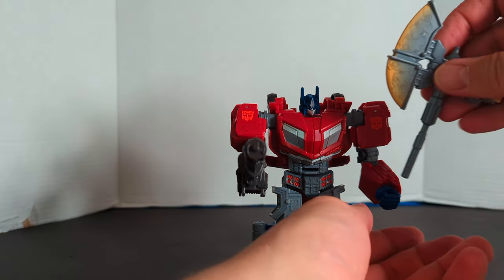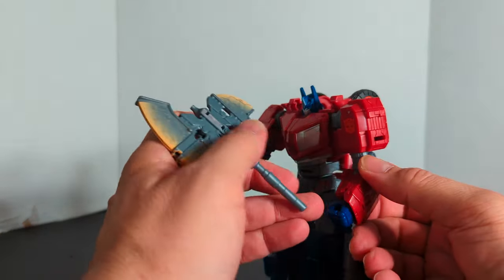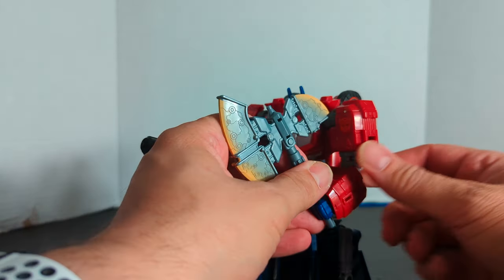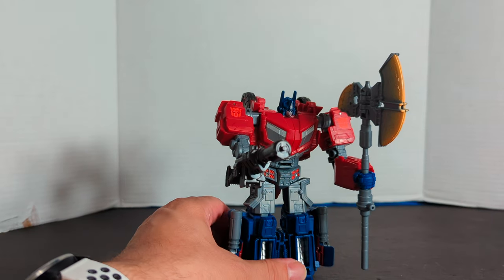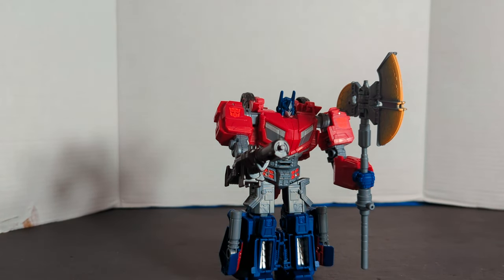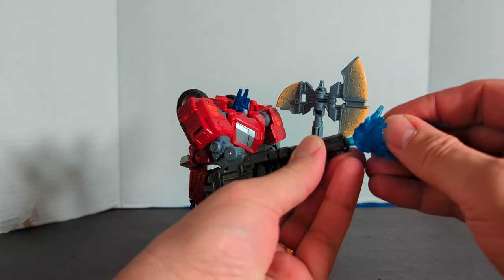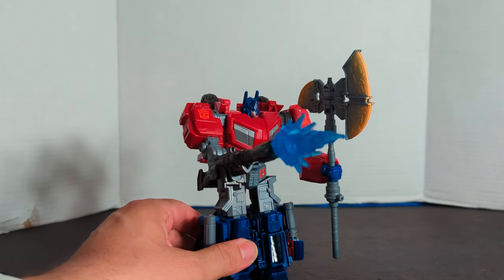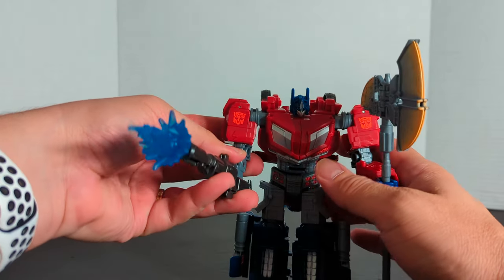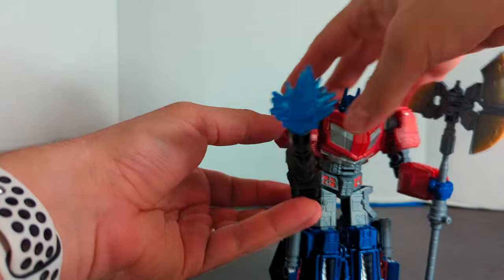Let's have him hold his stick — you put it in one hand, and you can just combine it like that. And that is Optimus all armed up. Everybody always wants to know: are these compatible with blast effects? Here's some Rodimus Prime's blast effects. Yes, they are compatible.